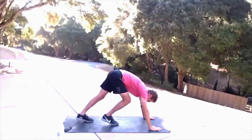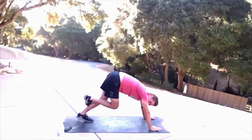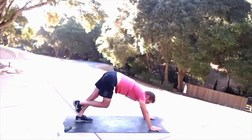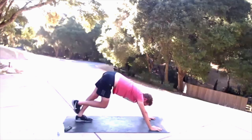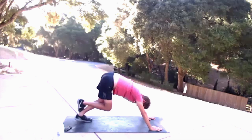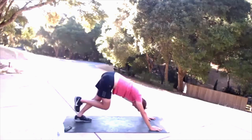Come into a down dog with a slightly bent knee. Take your right foot and hook it over your left calf, then straighten your arms, bend your knee, straighten that left leg, drop that heel to the ground, bend the knee, drop that heel to the ground — just waking up the back of the legs here. Push through those hands. And we get five, four, three, two, one.